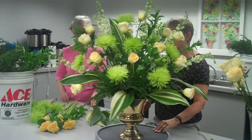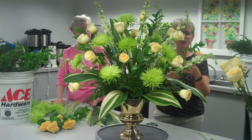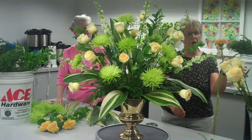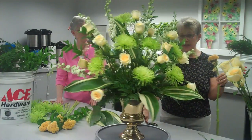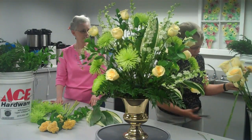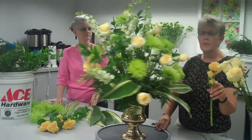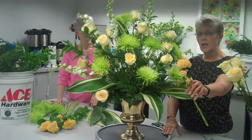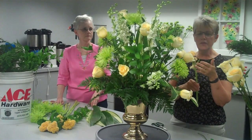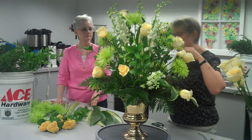I'm going to add kind of an unusual flower that you don't see all that often. This one is called — the common name is Coxcomb. It is a garden flower, but it's also one that you can get at a floral shop; I got this from the wholesaler. I chose this one for its color, because it pretty much matches the color of the roses in here. It also has a fairly large presence, so you're going to see it, and once again it's going to add texture to the arrangement.